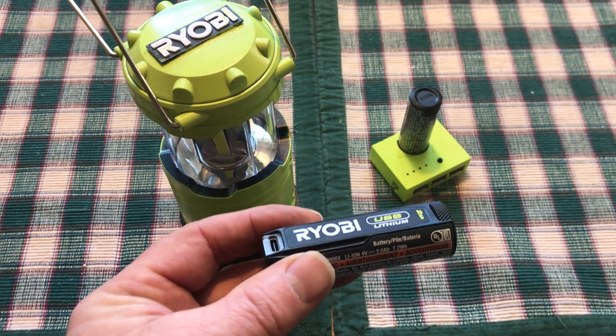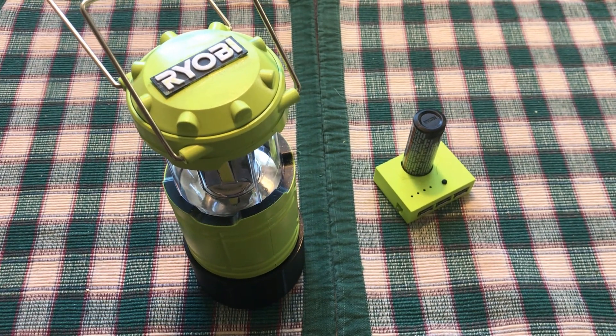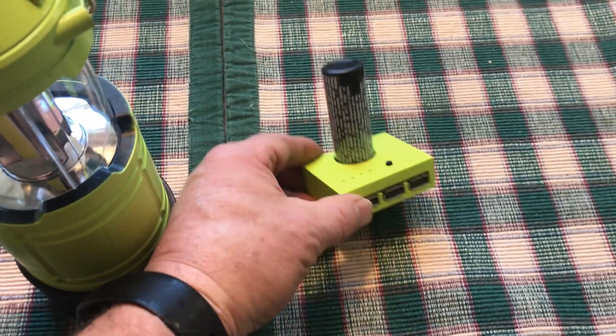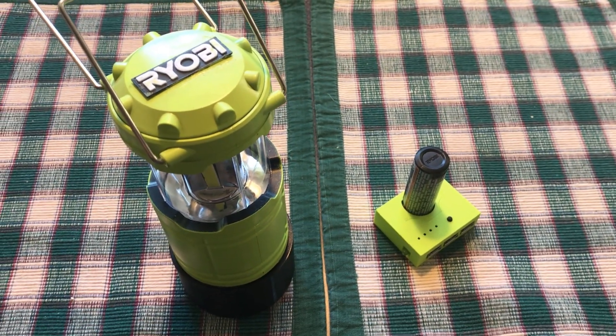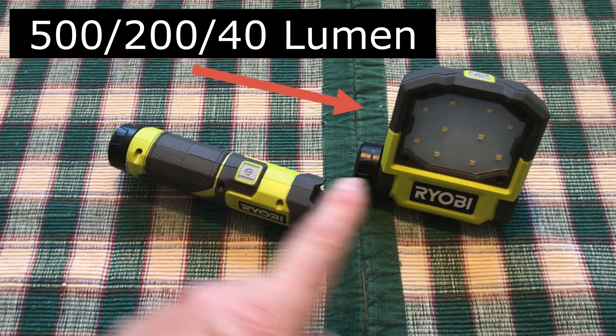Hi, it's Chris. Last year when the new USB lithium came out, they only had three tools, so I built a Ryobi lantern and also a little USB charger that had a small LED light on it. I'll put links to those projects. This year they came out with two new products: a 500 lumen flip light and a little 600 lumen flashlight.